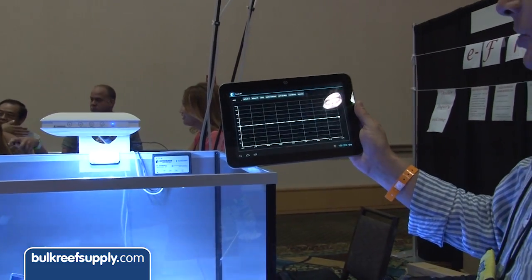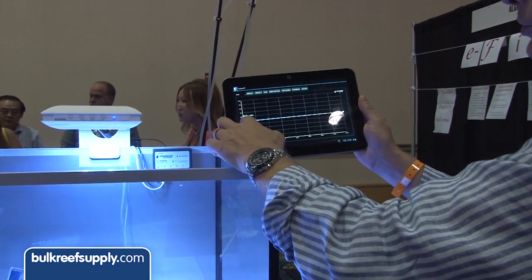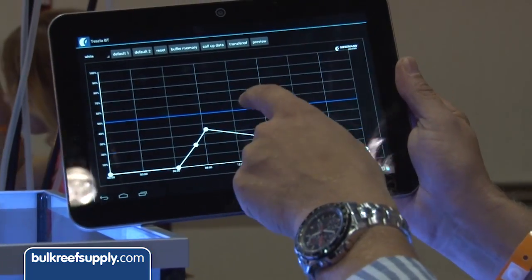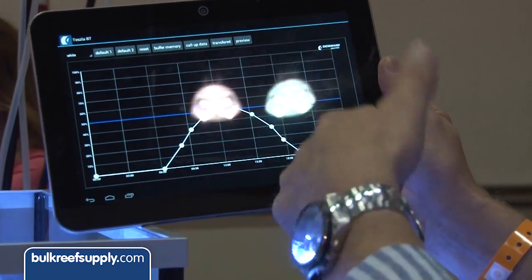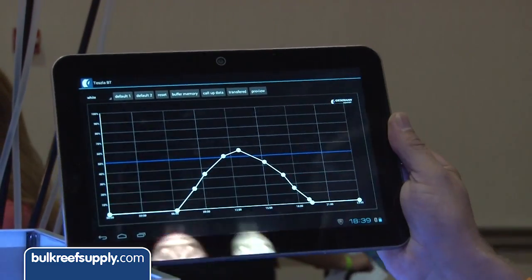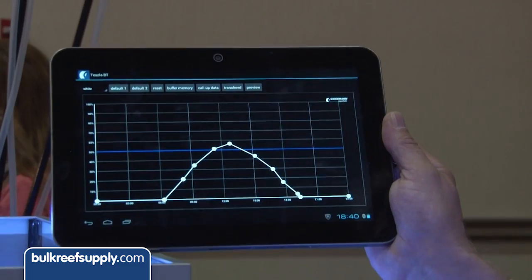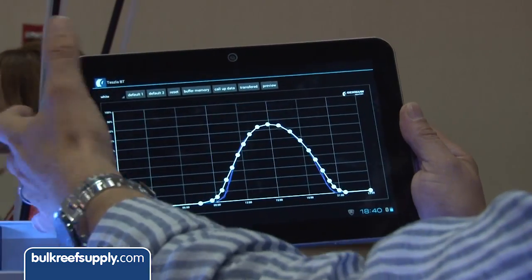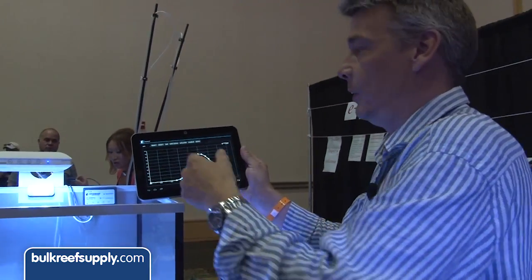The next feature is the day cycle. You can go in and change each individual channel — set your own profile over the course of the day. If you want to start off at nine in the morning, you can just build a curve, drag it around, do whatever you want across each of the channels, starting them at different times and at different levels. You can actually set up to 4,520 set points over a 24-hour period with the software — it's quite incredible. It also comes with some default curves when you first buy it, so you can try those and get going straight away.